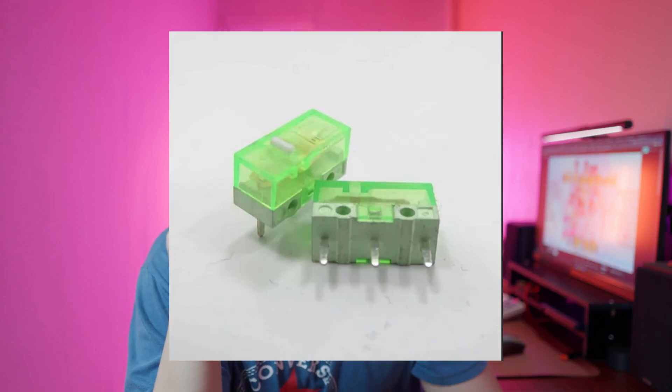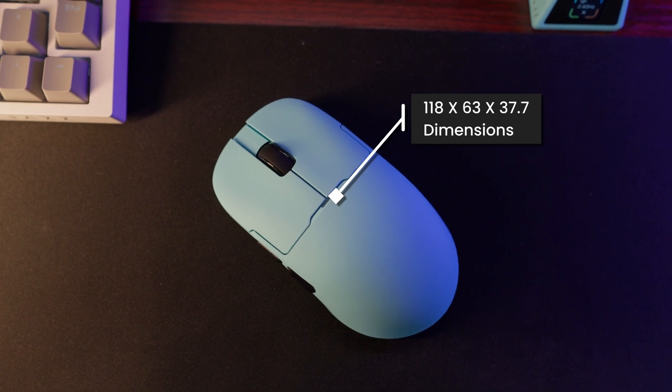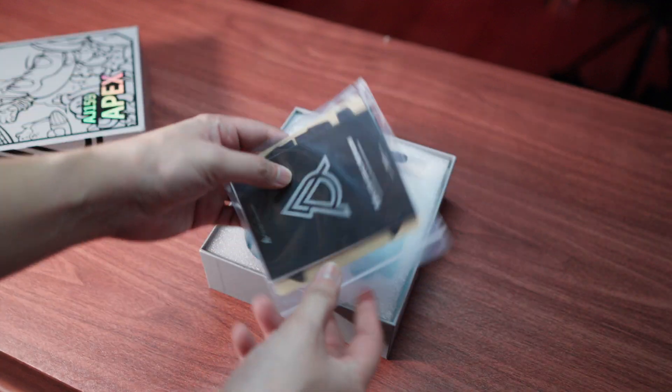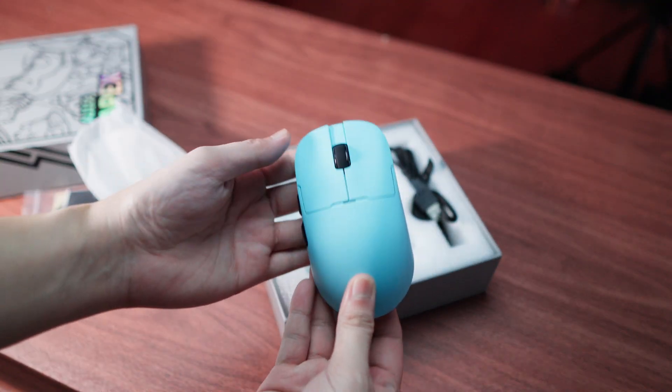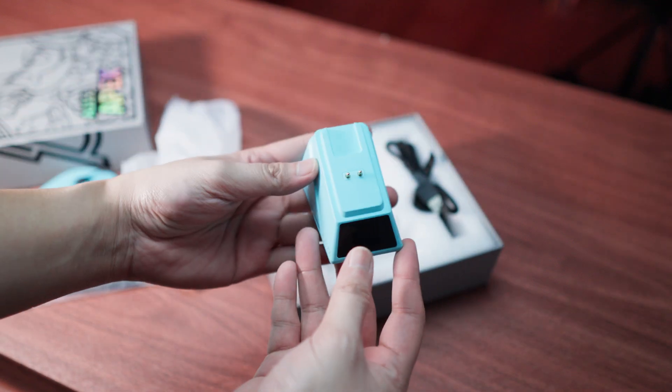It has a micro switch — it's the green shell white dot type. In my experience, if your mouse has that dot, the tendency of the mouse to double click is far less often than those that don't have the dot. That's great. And it is rated for 100 million clicks. Having those switches might really save you money in the long run, especially if you don't want to replace your mouse very often.